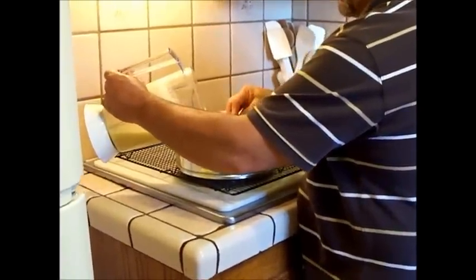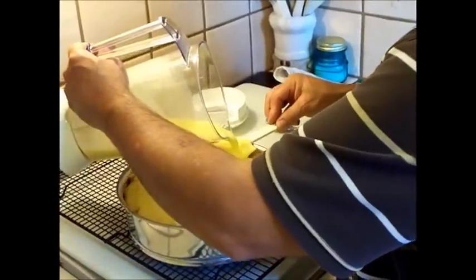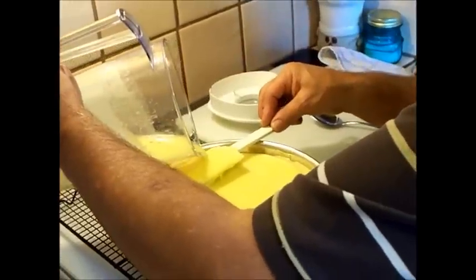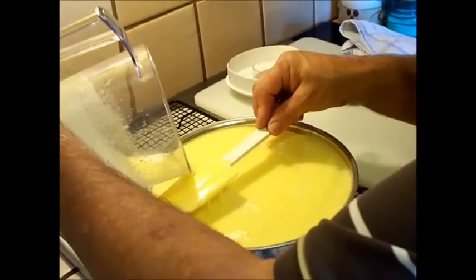I'm going to go all the way around so that it evenly goes onto the cheesecake and not down inside the cheesecake. And you just fill this all the way around, like so.